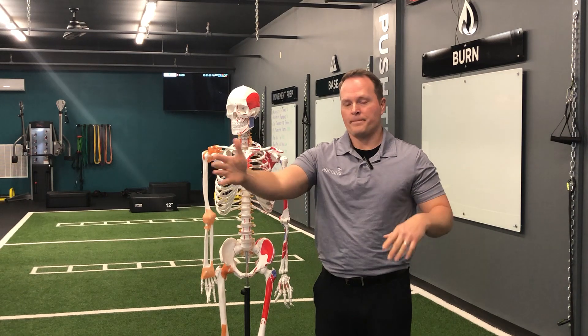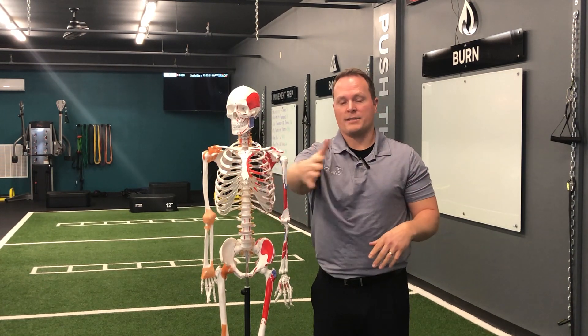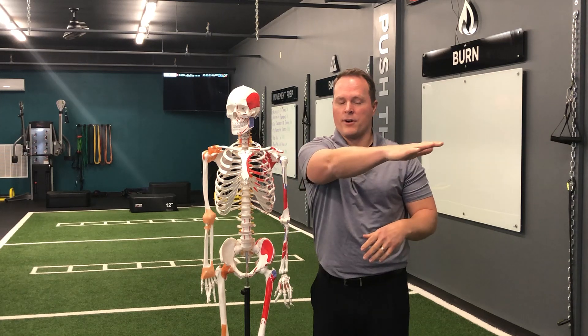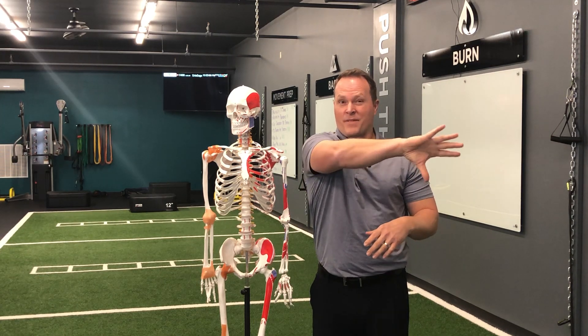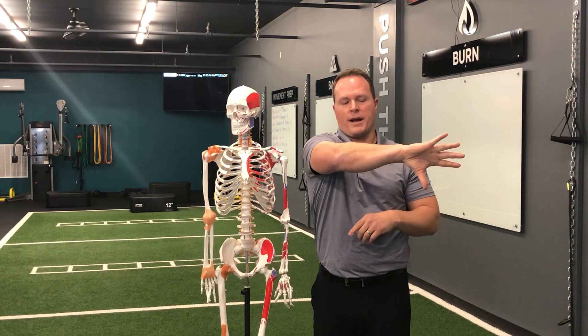If that's fine, the next thing you're going to do is a test for a labral issue. It's going to be the same test except you're going to bring your arm in and point your thumb down. Again, if even getting into this position is painful, you likely have some kind of labrum issue going on.